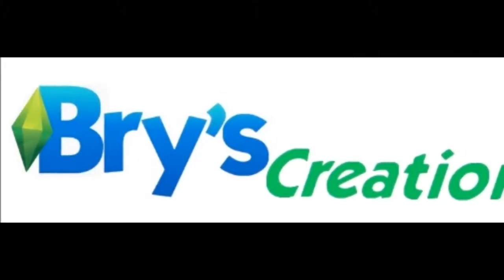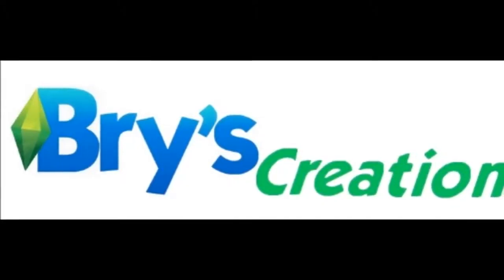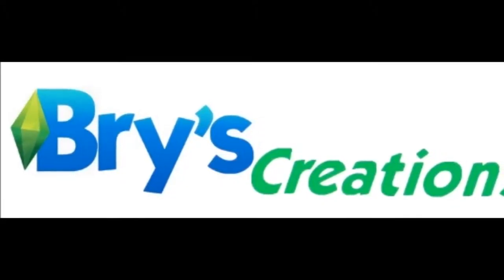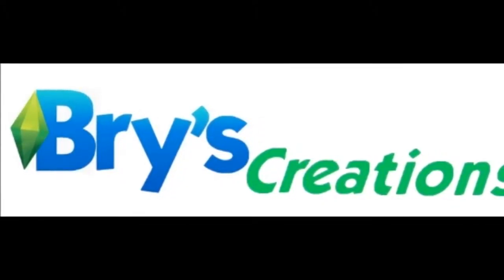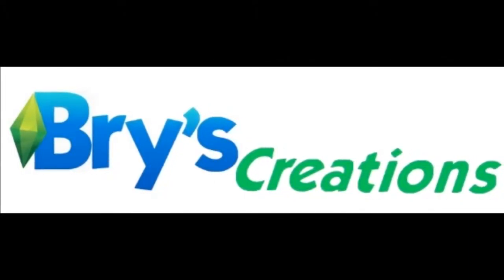Hi everyone, Bri here from Bri's Creations. Super excited today to show you a new technique I've come up with called Basement Spacing that will help you do some unique stuff with object placement, and I'm also really excited to show you one of my newest builds that illustrates this.